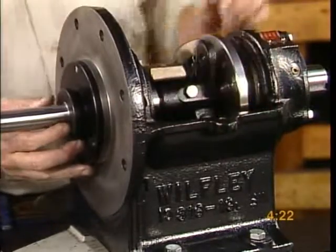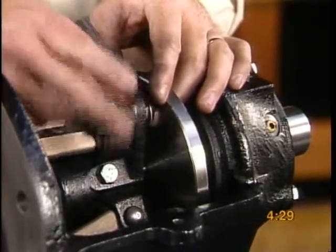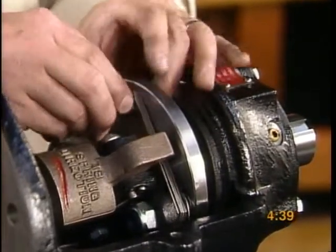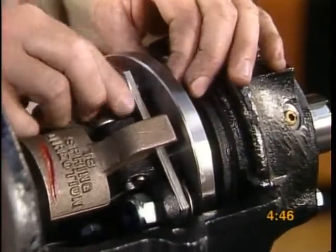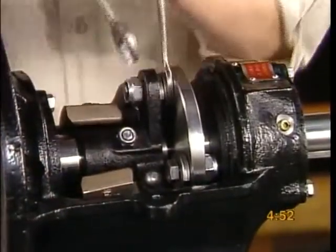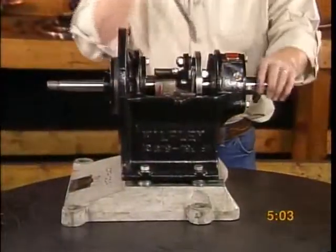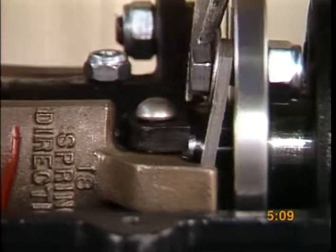Secure the governor sleeve assembly to the shaft. Attach the governor springs to the governor sleeve and thrust drive sleeve. The spring bend should correspond with the spring direction diagram on the governor weight. Tighten all governor spring cap screws, then back off the screw a half a turn to ensure room for the proper spring movement. Test the movement of the shaft by prying the shaft sleeve forward — the shaft should slide forward smoothly and snap back.